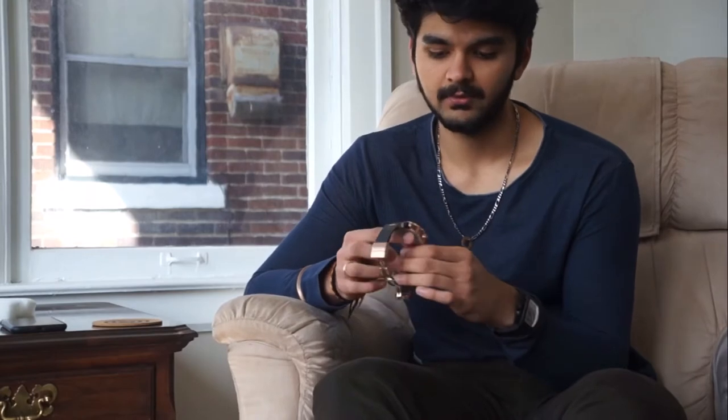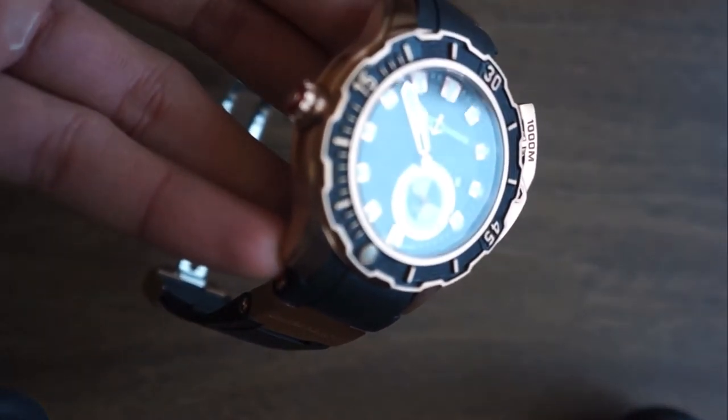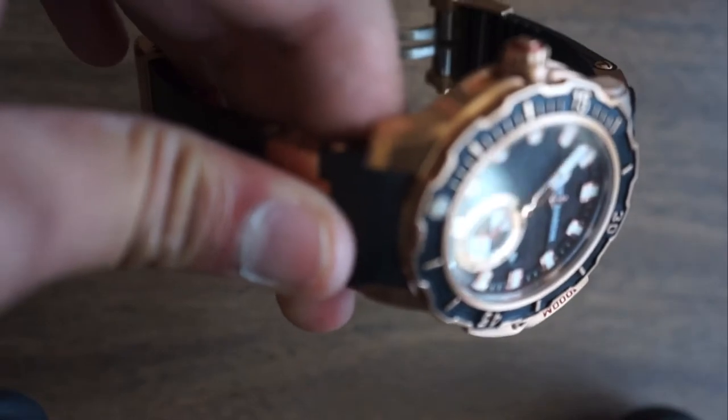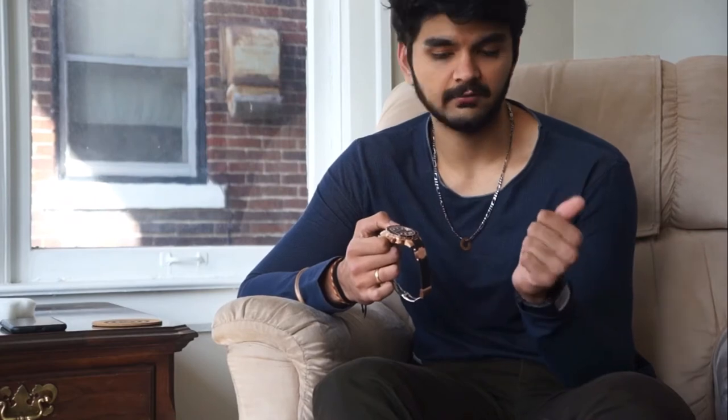It is a diver's watch, but I would not wear it while diving — not just because I don't know how to swim, but also because I fear the salt in the water would ruin the gold on it. Personally, I could see a ship's captain wearing a watch like this. Ulysse Nardin used to make marine chronographs back in the day, and still today, if you have a marine chronograph and it's Ulysse Nardin, they will service it for free and return it in new condition.